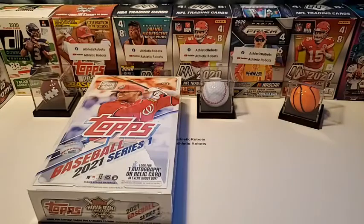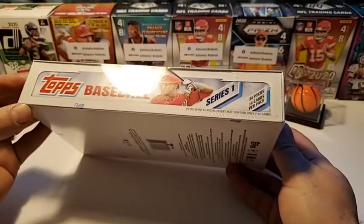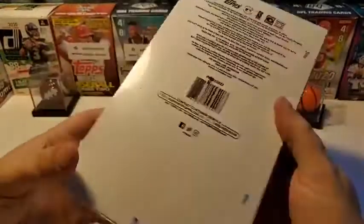Alright, athletic robots — wife edition part two coming at ya! Jackie and I are going to open up some Athletic Robots baseball cards. We got the 2021 Topps Series One hobby box. It says look for one autograph or relic card, so we'll see how that goes. This is the 24 packs and 14 cards per pack format.